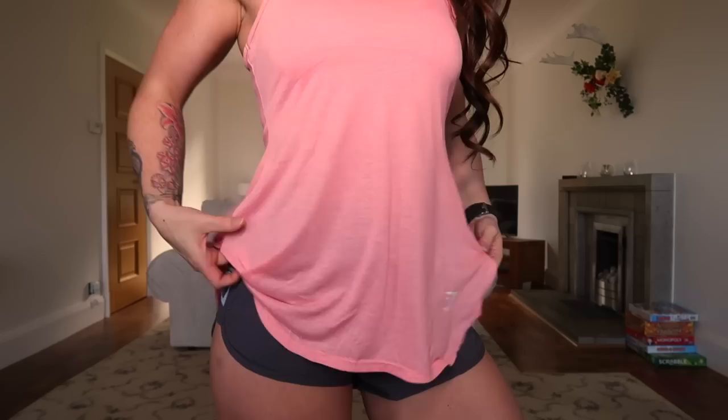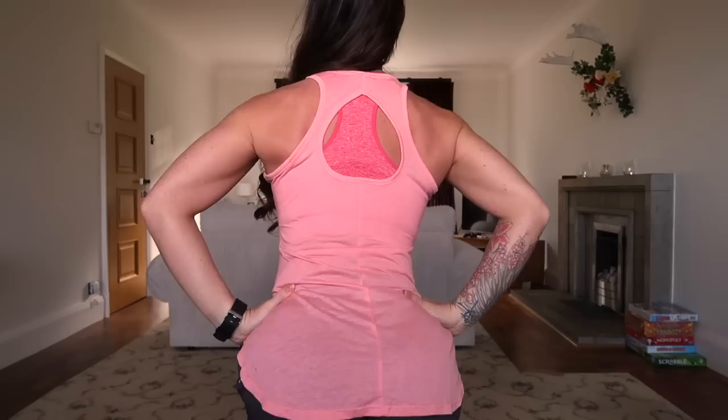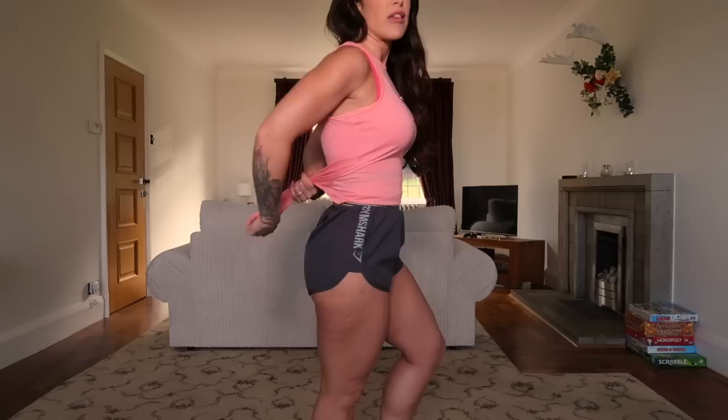Now I have on the racer scoop vest in peach pink marl. This is a lovely soft, sheer, light cotton fabric. It has a high neck with detailing at the sides, a looser and more casual fit, and a circular cutout detail in the back. I'm wearing a size small but I think I could get away with an extra small. You could also simply tie it up at the back to make it into a more fitted crop.